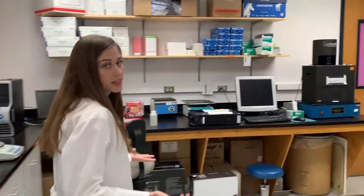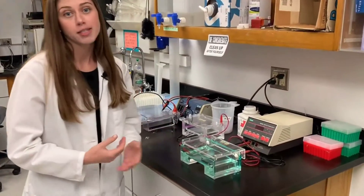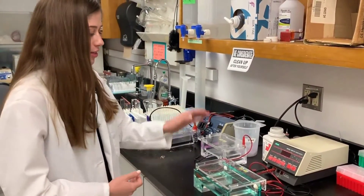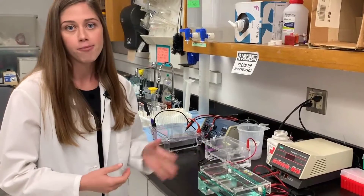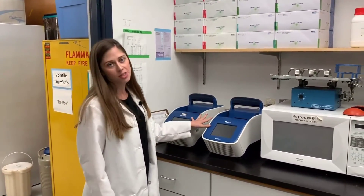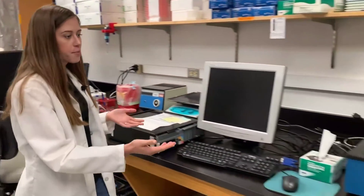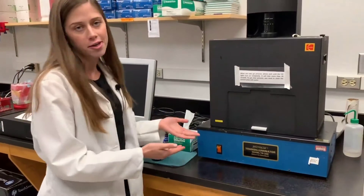This is our gel imaging room. Being molecular biologists and working with such small molecules, we use something called a gel in order to visualize what we're working with. We make them and run them in these different apparatus and use stains in order to visualize the molecules. Some other machines in this room include our PCR machines, which are basically like Xerox copy machines for DNA, our Nanodrop which we use to measure the concentration of our DNA samples, and this apparatus which we use for photography of all our gels.